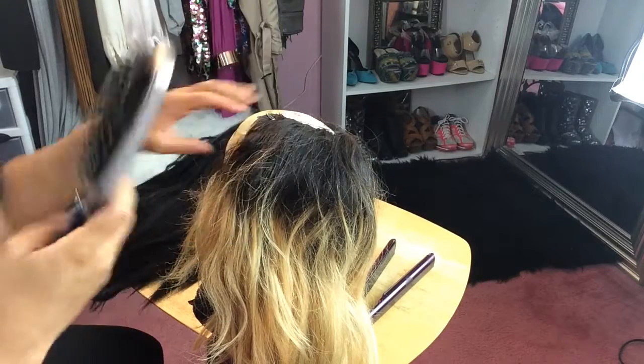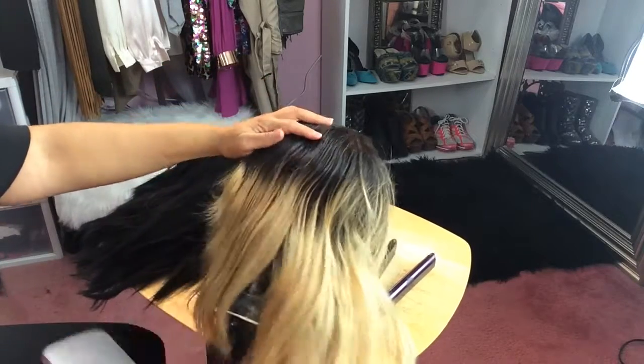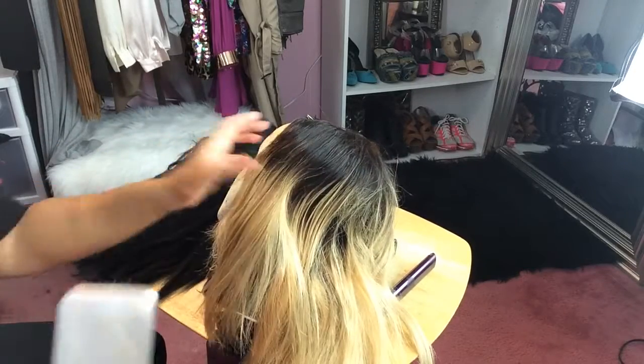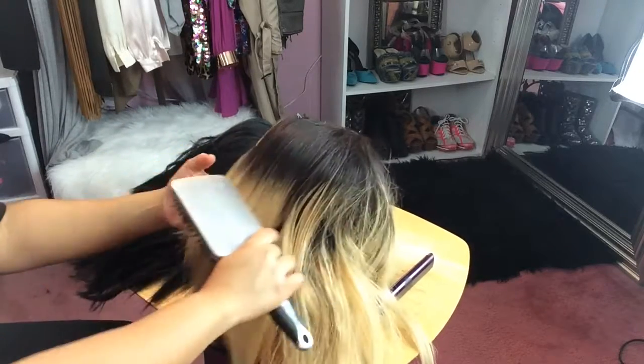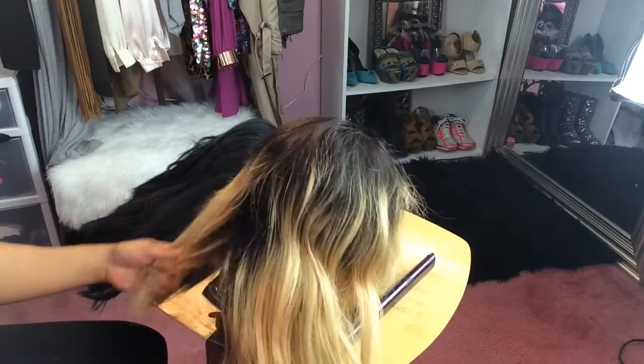Here I have my large paddle brush — I'm just going to use this to detangle the hair. I have my wig attached to the foam head with T-pins. And as you can see, the detangler smoothed out the hair and the luster is at its best.